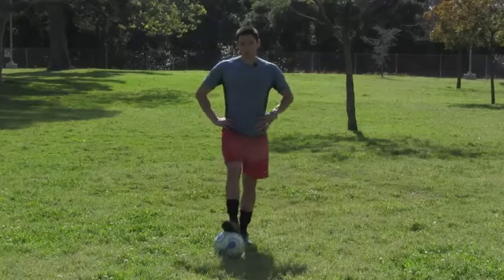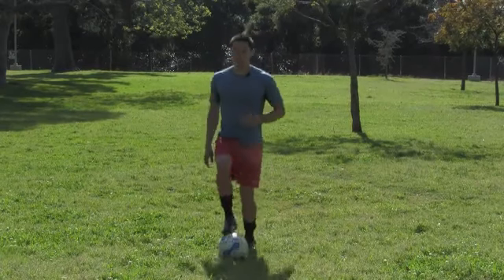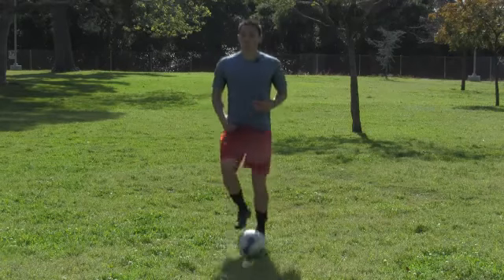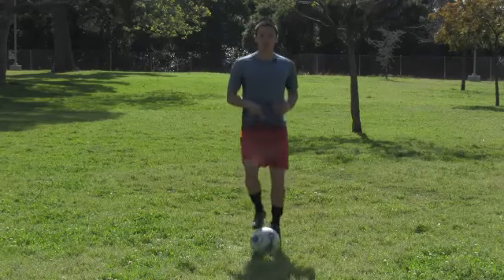A drill that's good for basically all around work for kids is just a simple toe tap exercise. You have them get a ball. This way they're working on their muscles, they're getting moving a little bit. You're just getting used to knowing where the ball is. Try to tell them to look up and not look down at the ball.